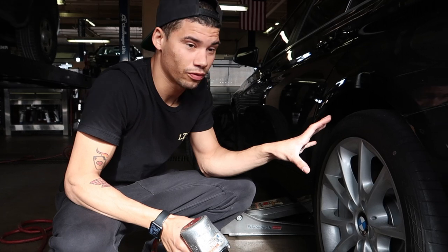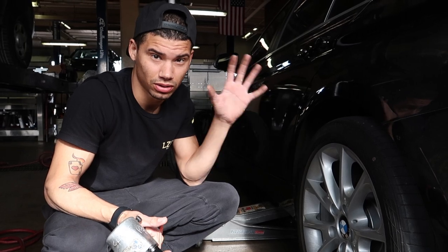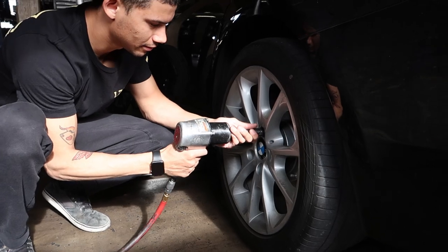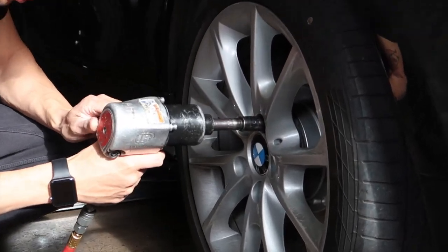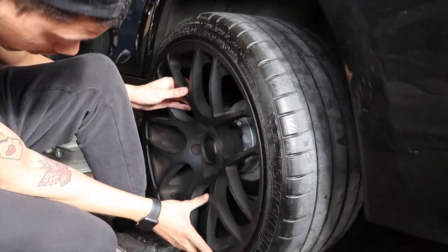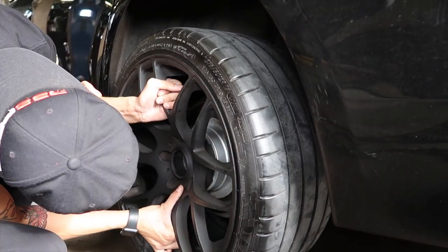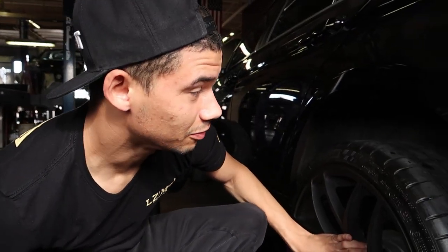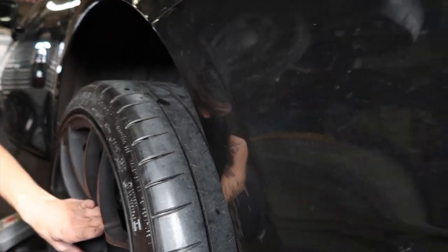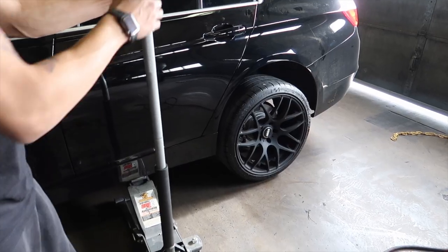We're here at the auto hobby shop — pull these wheels off real quick, hopefully they fit on right away with no problems. They seem to be already balanced. Oh yeah, they fit perfect! Sweet. Looks like everything fits — this is meaty and they stick out just enough. We'll see when we can lower the car, but it looks good!